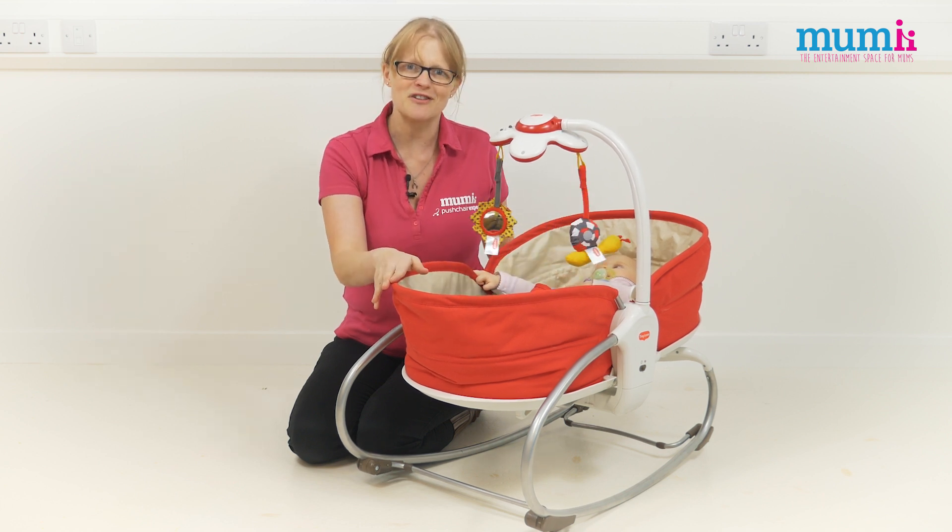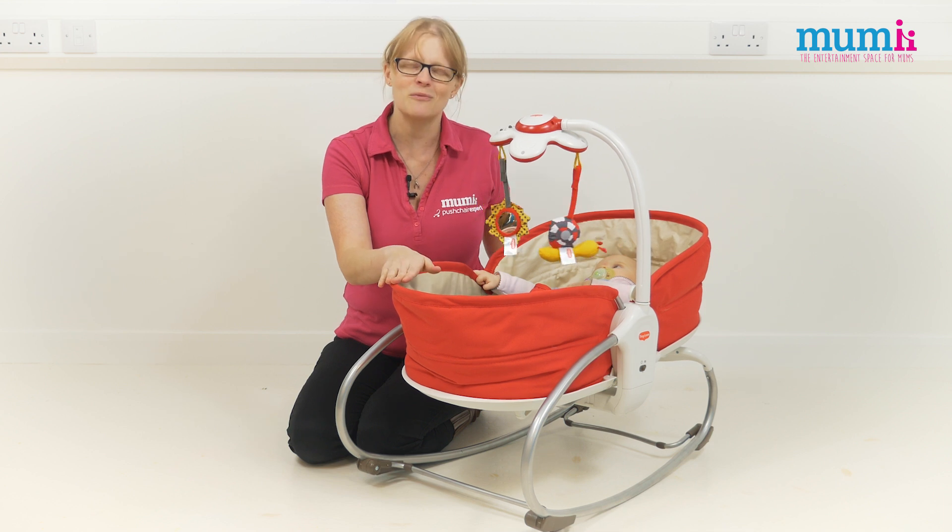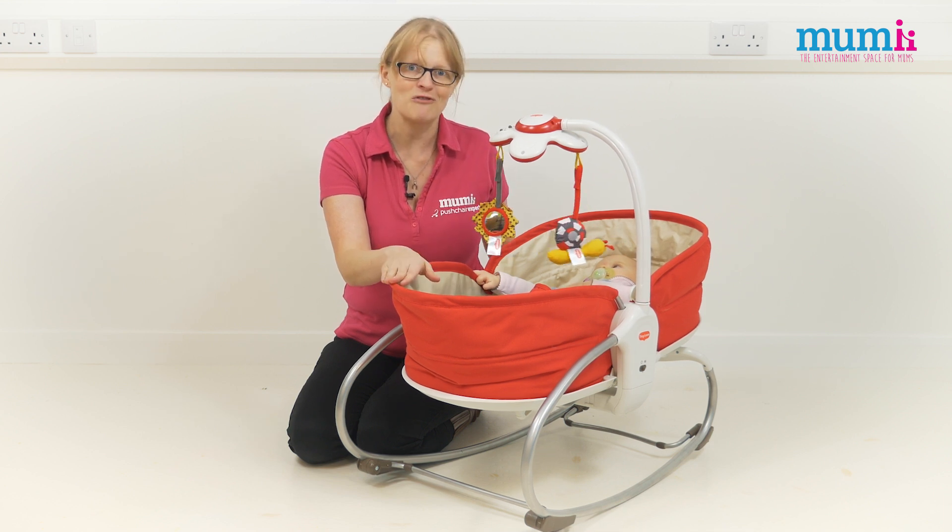So a really clever product. This is my editor's pick for the week — the Tiny Love 3-in-1 Rocker Napper.